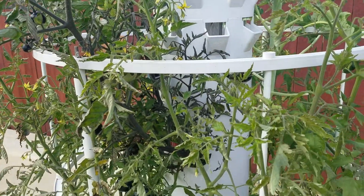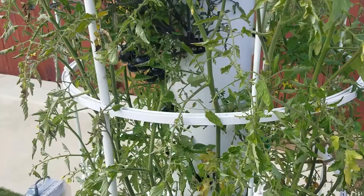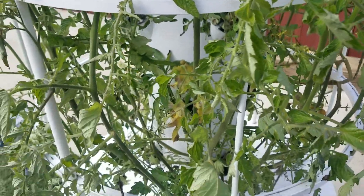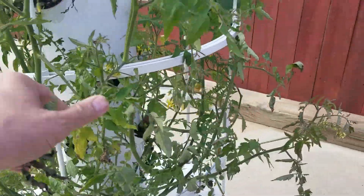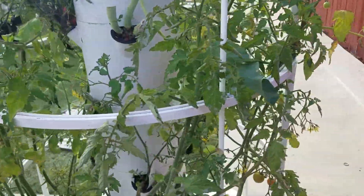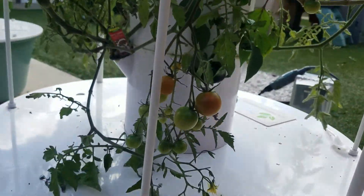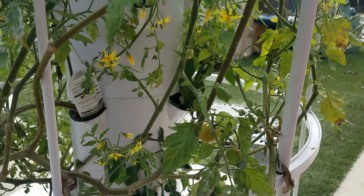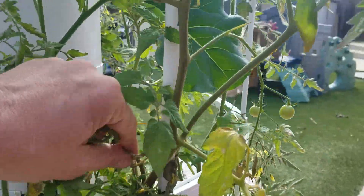On this side over here, it looks like a little bit of frost damage. We'll have to trim some of that up. But we've got quite a bit of growth on our tomato plants. And down here you can see everything is green, because as they turn red, I keep eating them.